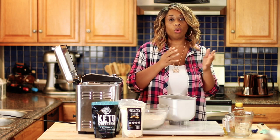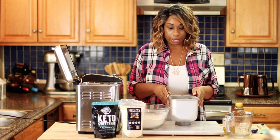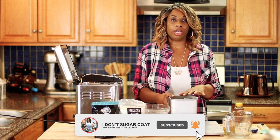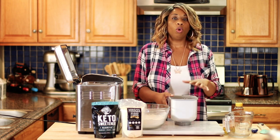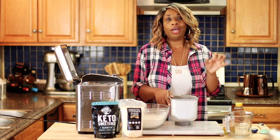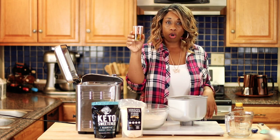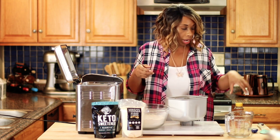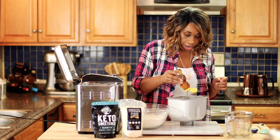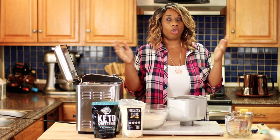I use this temperature of water with rapid rise yeast all the time and never have an issue with rising. The only time I've had an issue was when my yeast was outdated. Now that I've added my water, I'm going to add four tablespoons of some olive oil and just a teaspoon of honey. While you don't need honey to activate rapid rise yeast, I still like to do it as a fail safe. You can choose to do it or not — I'll leave that up to you.